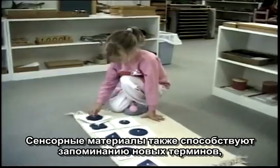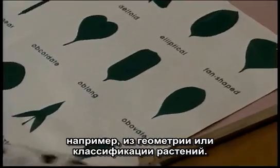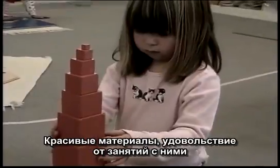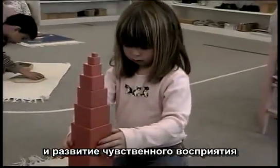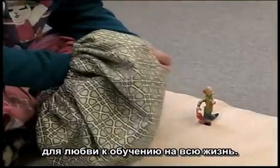The sensorial materials also develop vocabulary for geometry and for an understanding of botanical classification. The beautiful materials and the joy of manipulating them and developing fine sensorial perception makes learning fun, building the basis for a lifelong love of learning.